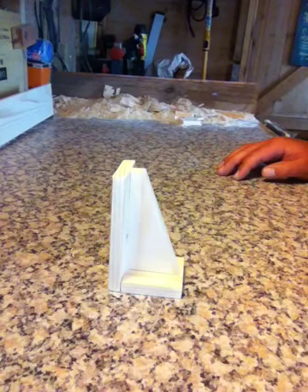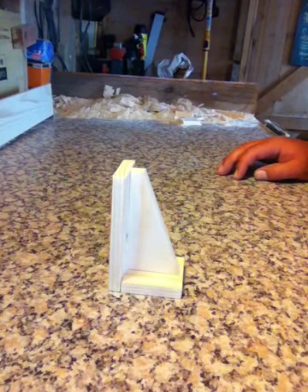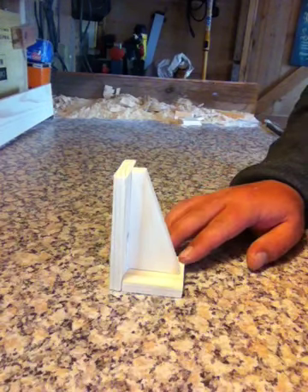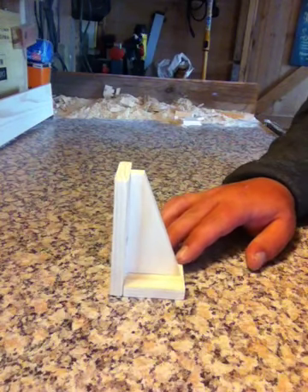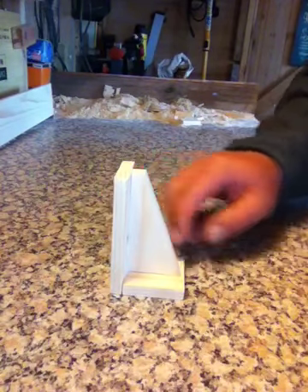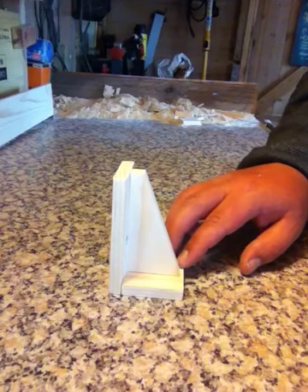Hi guys, welcome back. Just going to show you how to make these simple pine bookends. You can make these any size you want, use any colour wood you want. You could break it up, use some redwood, anything you like. That's entirely up to you — make it your own project.